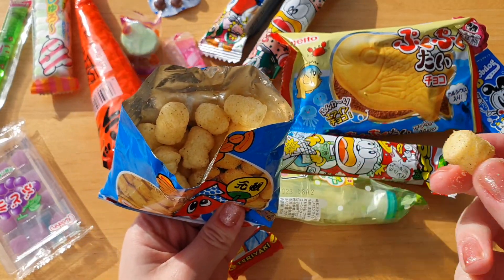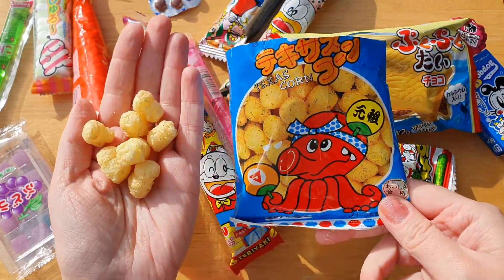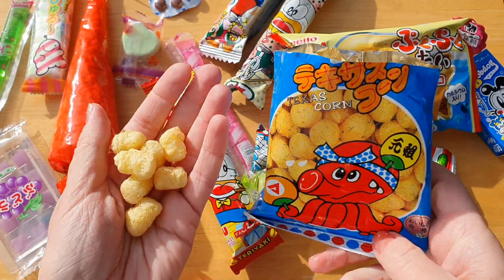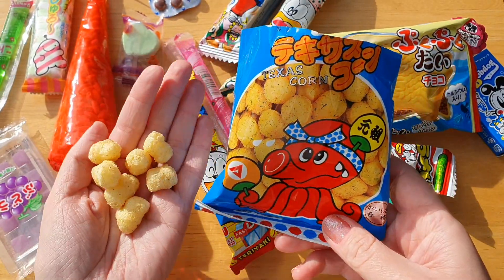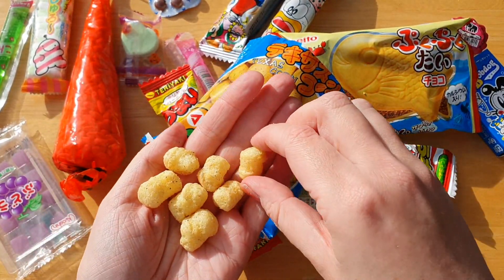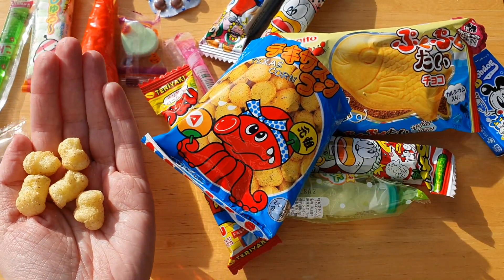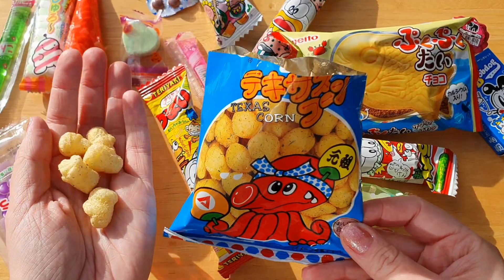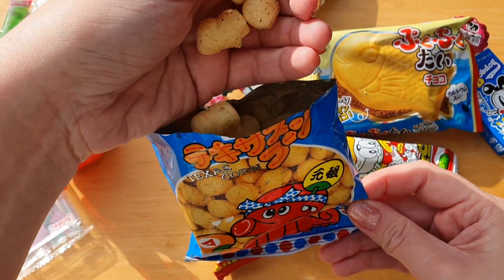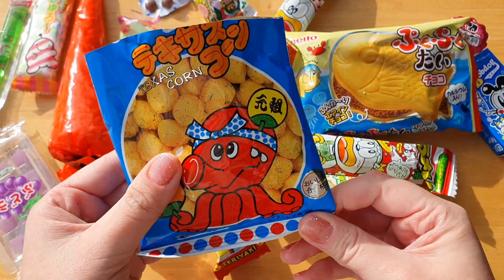It's good! It's like corn puffs with herbs, but there is no octopus flavor and it's not spicy. Overall it's so good, I really like it — I give it 10 out of 10.